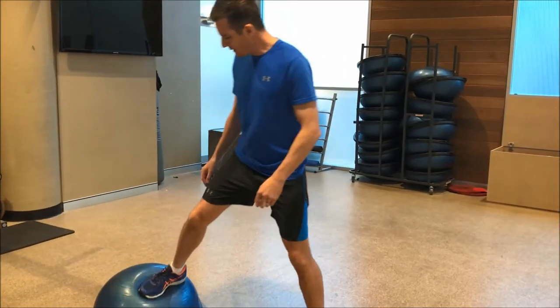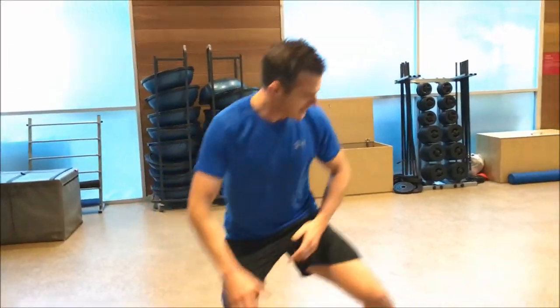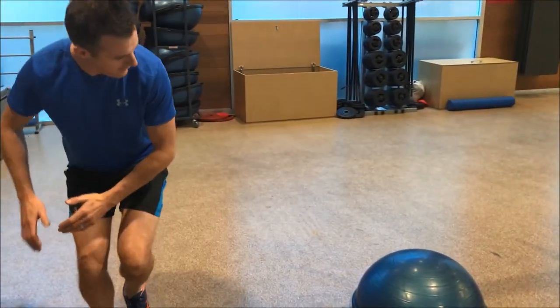The side step part is where you're stepping on, coming up, coming on. You can start getting a little bit more aggressive with it.